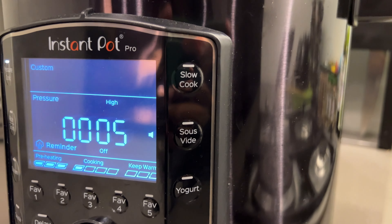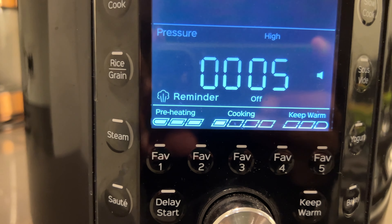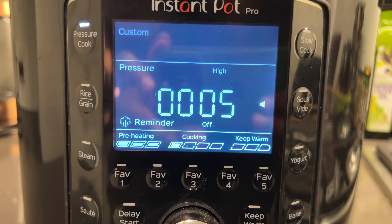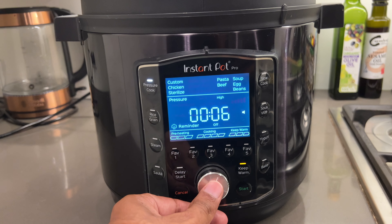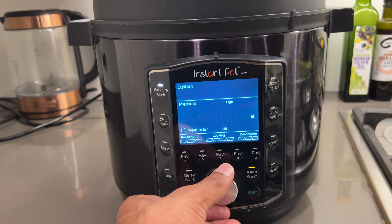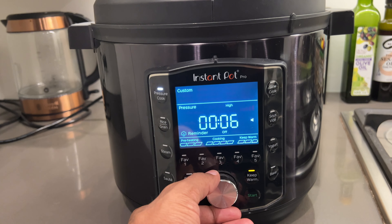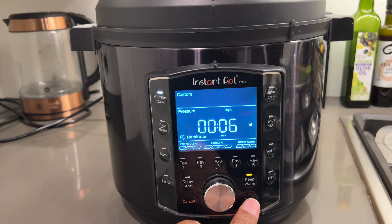Another feature I love is that you can set favorites. Sometimes I steam potatoes, and the timing depends on the size of the potato and whether you've cut them into cubes. Because I do it a certain way, I can set the specific time and heat level and save it to my favorites. Whenever I start afresh and put the potatoes in, I can just select the favorite button and start — it's super convenient and quick.